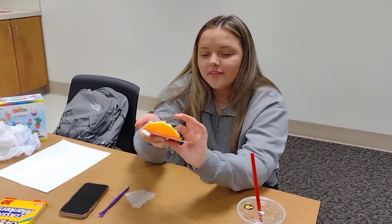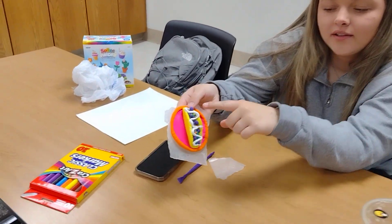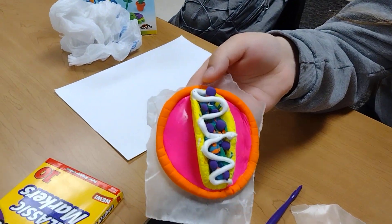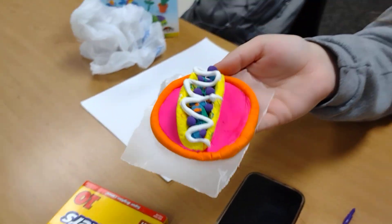I made a little taco. Oh my God, it looks so good. I made like three different colors for the meat and then like the lettuce. She really got into detail. Look at that. And some sour cream. And it looks like there's lettuce in it?